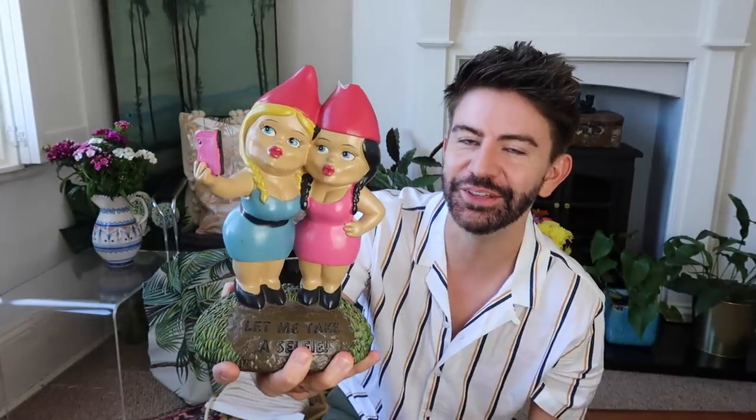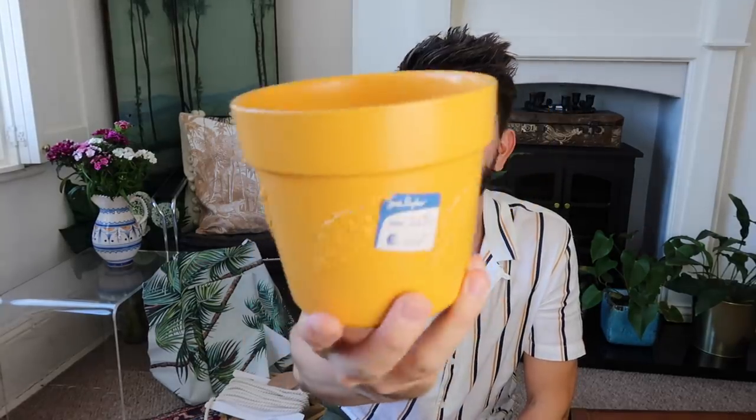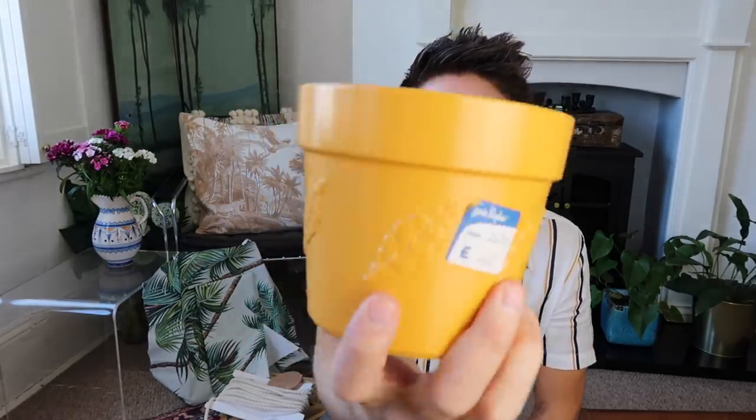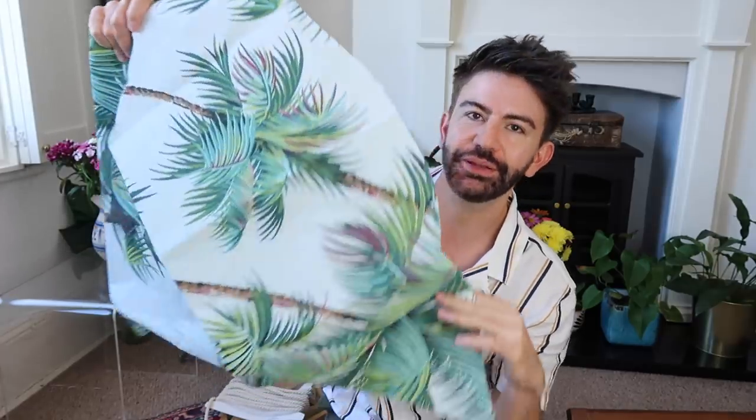I think we could do something with them for the garden. Next up we have a plant pot — a classic charity shop find. This one was 50p from Sue Ryde and I quite like the leaf designs on this, so we'll see if we can do something with that.